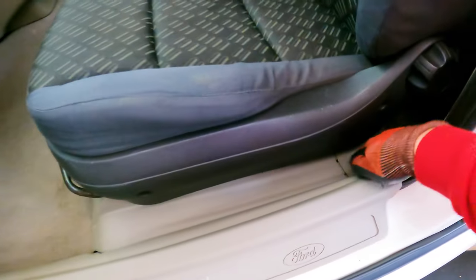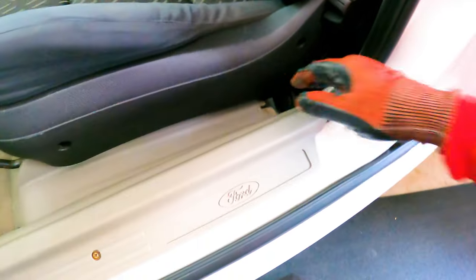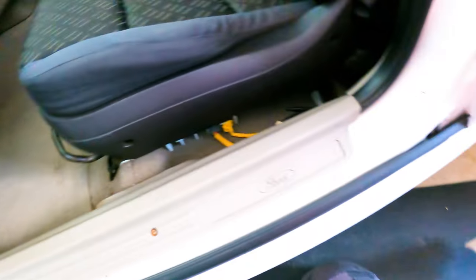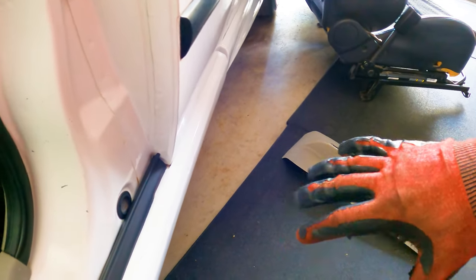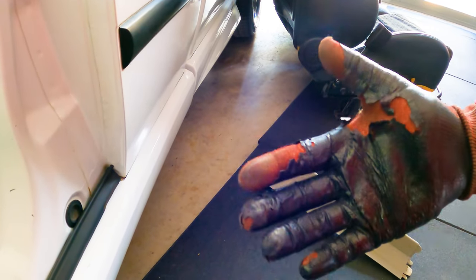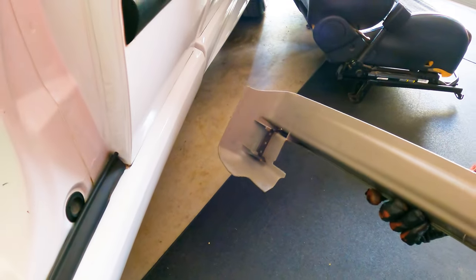I've got a trim piece here and one back here as well, and another itty bitty one just down there. I'm excited, I want to get these seats in here. That one came off real easy. I didn't cut my hands at all because I've got cut-proof gloves on - link in the description if you want to pick up a pair. They've lasted me months and months through several big jobs. Trim piece off - they've got these little clips that clip into there. Oh look - bonus pen!